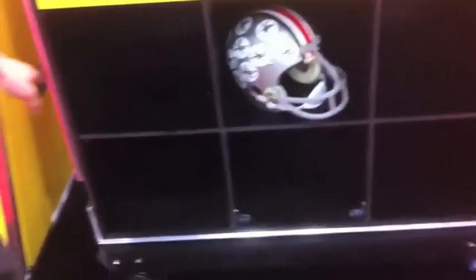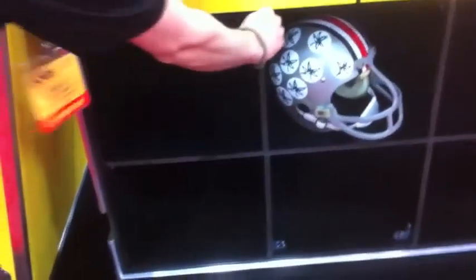This case is designed to work on the sidelines for any coach, trainer, or equipment manager that needs to work on equipment. This case holds 12 helmets on the bottom. There are six individual cubby compartments. This is a plastic panel that's a Class A surface, so you can have backup helmets in there that won't scratch.